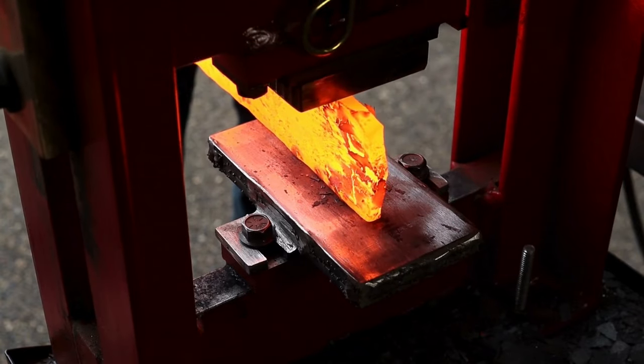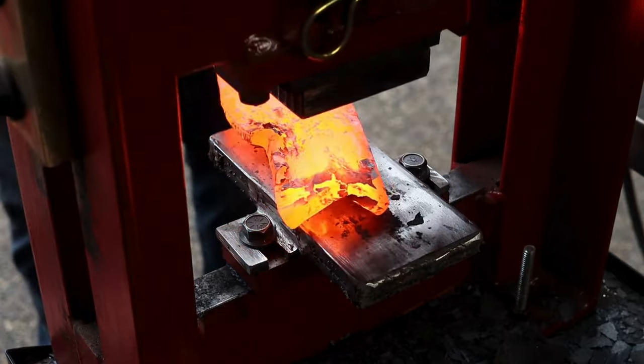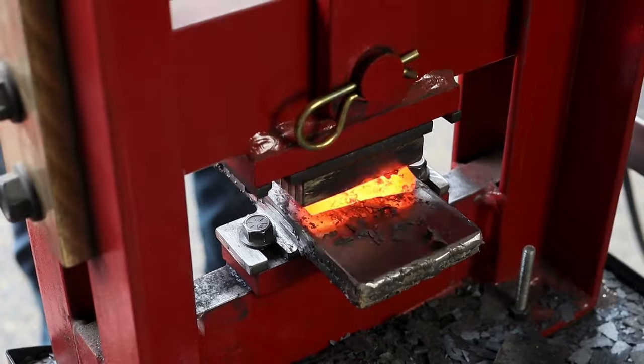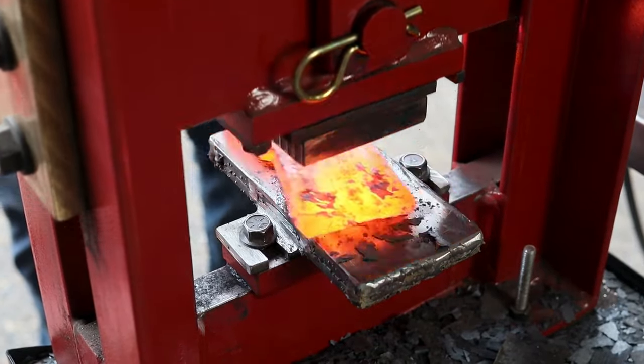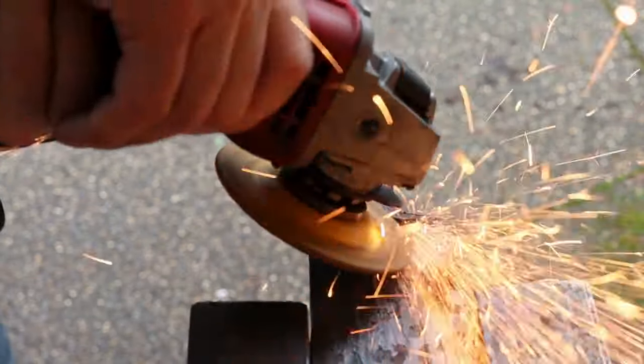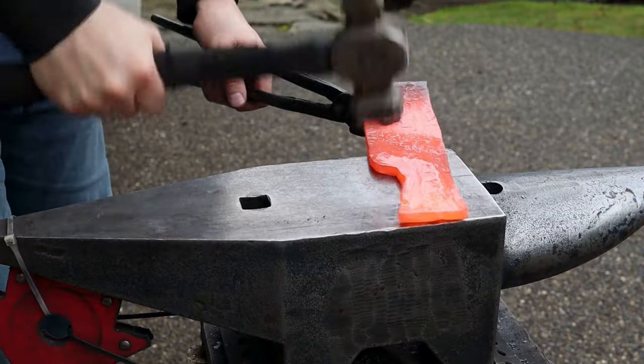I got way too aggressive here with the press, and I ended up having to grind out a bunch of cold shuts on the handle. It all worked out in the end, but I could have done this a lot differently. Once I ground out all the cold shuts, I smoothed things out on the anvil and started to shape the handle.